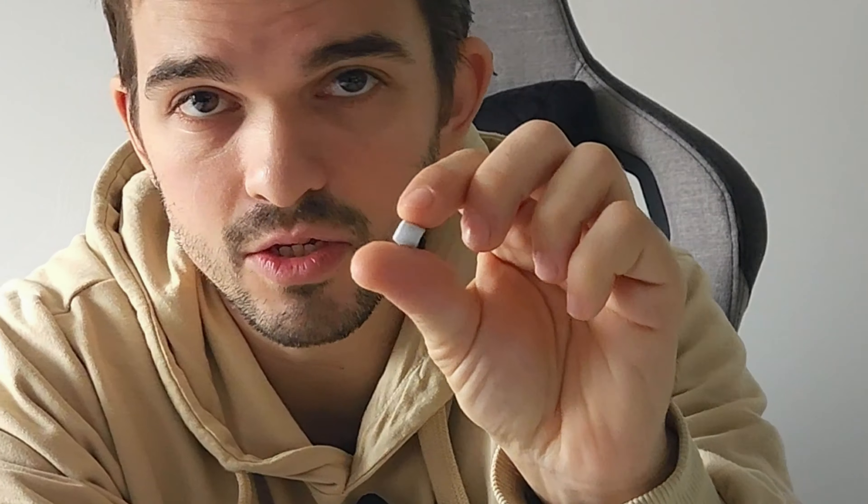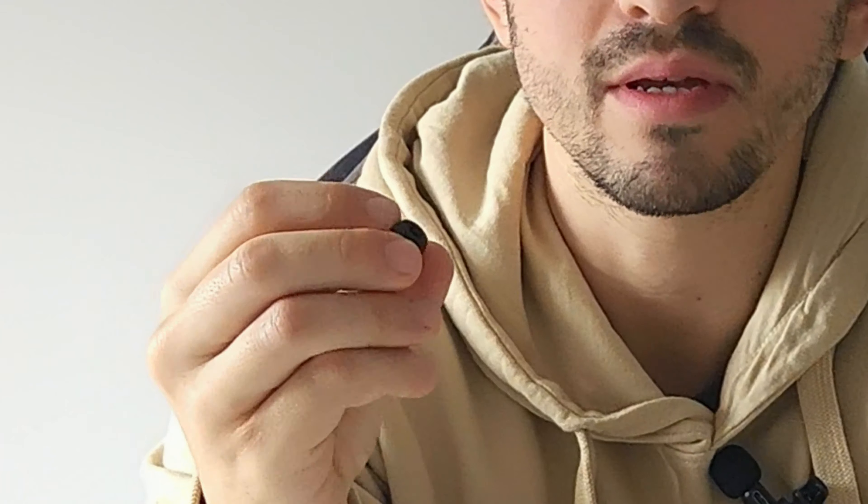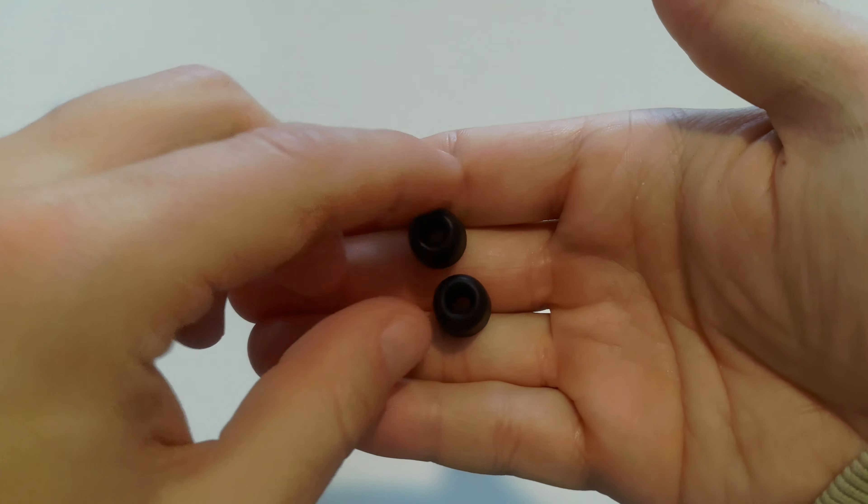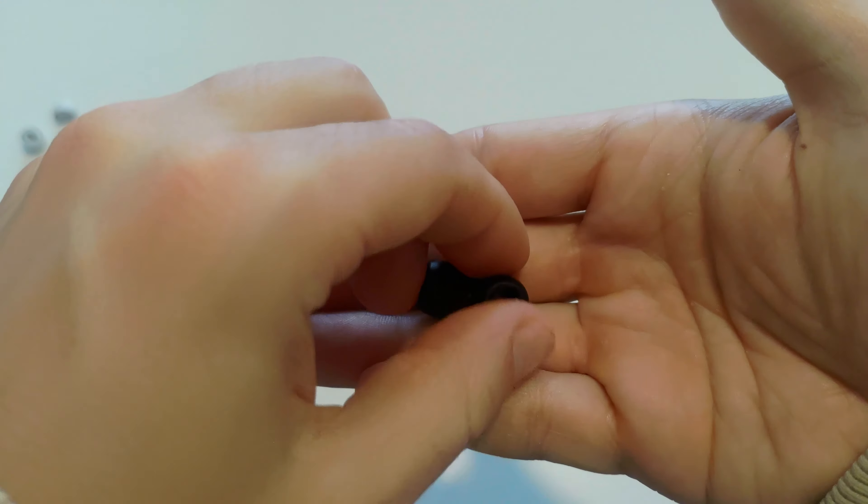As you may have noticed, I have different tips on these earbuds — they are not the original ones. These are the original silicone tips that come with Samsung, and I felt they didn't fit well in my ears. I had some problems getting good isolation with them. But I found memory foam tips, and they completely change everything. If you use these — especially when working out — your buds won't fall out even when sweating. They make the Samsung buds fit perfectly in your ears. I'll talk more about that in the next video.